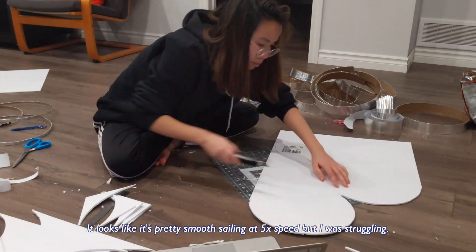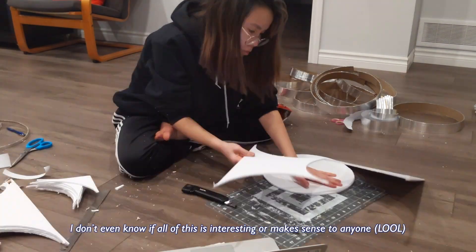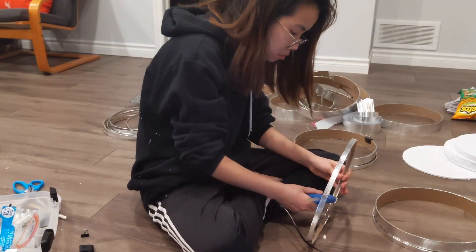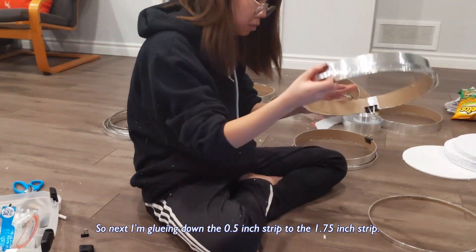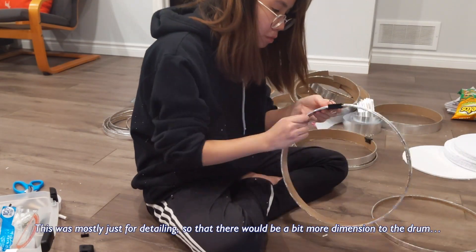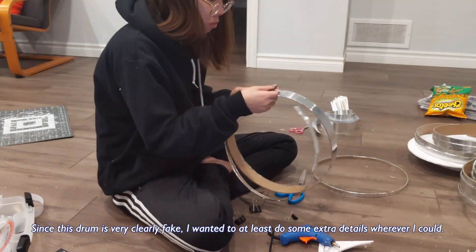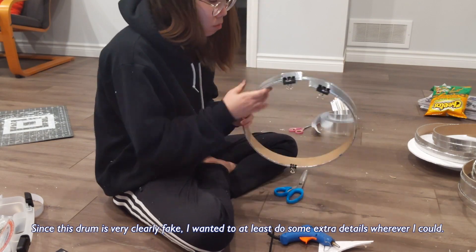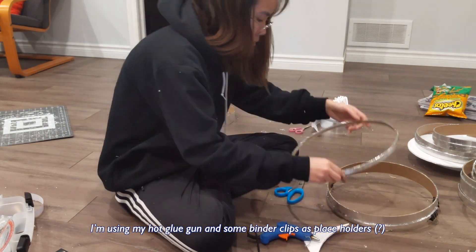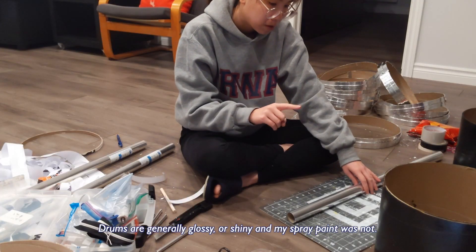I don't even know if all this is interesting or making sense to anyone, sorry if it doesn't. So next I'm gluing down the half-inch strip to the 1.75-inch strip — this is mostly just for detailing so that there would be a bit more dimension to the drum. Since the drum is very clearly fake, I wanted to at least do some extra details wherever I could. I'm using my hot glue gun and some binder clips as placeholders and just gluing them together.